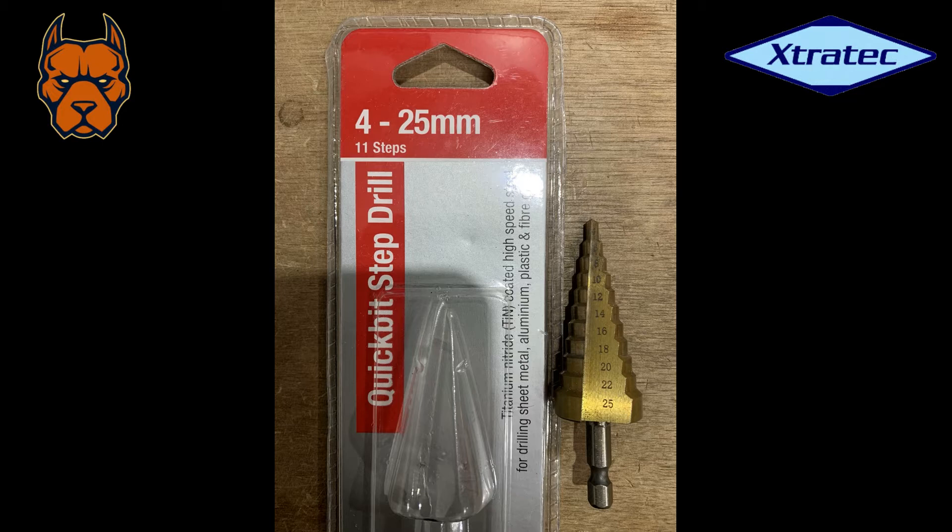I like the step drill — it just makes life a bit easier when you're drilling a 16 to 18 millimeter hole. The one I'm using is a 4 to 25 millimeter stepped drill.